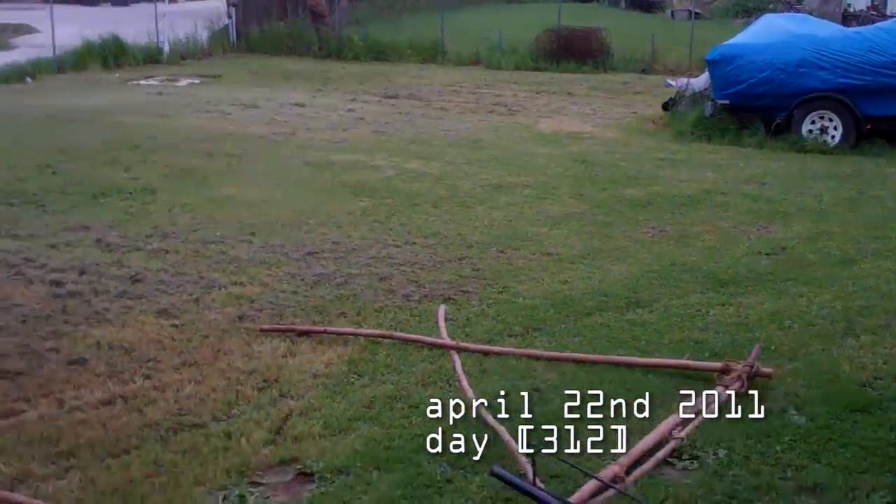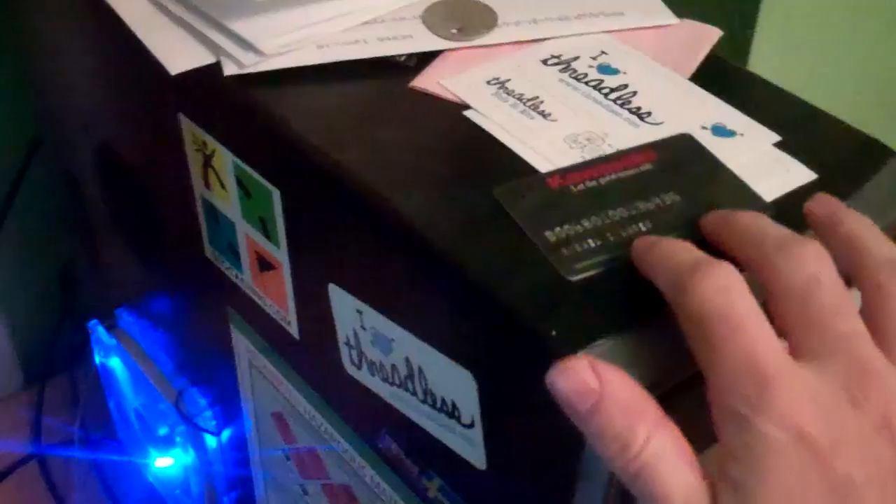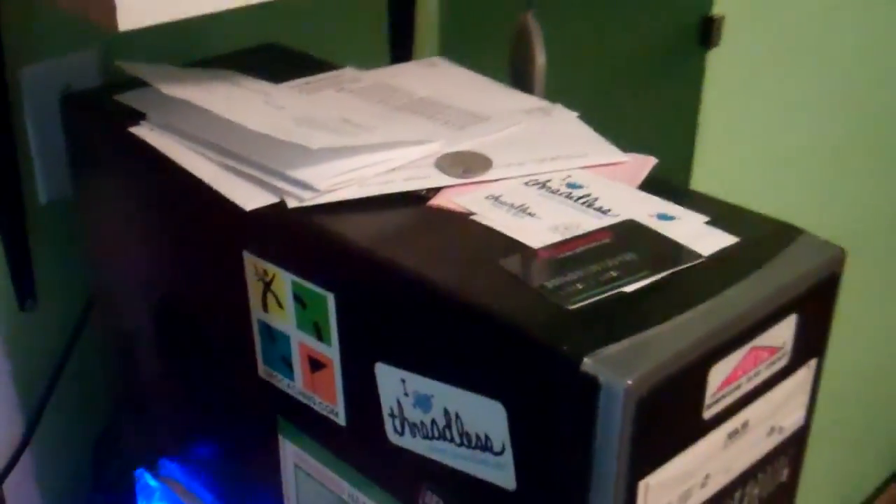It was cloudy today, I cut the grass, and I got this in the mail — a Kawasaki credit card. That is not to be used for anything. Just gotta pay that off. And that's about all I've done so far today.